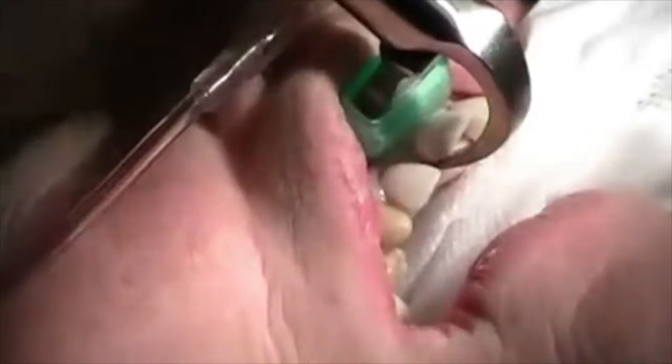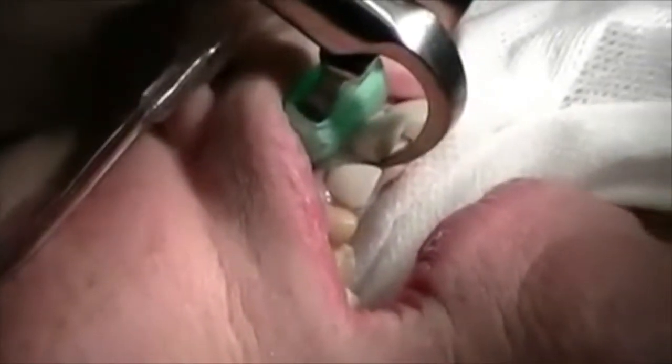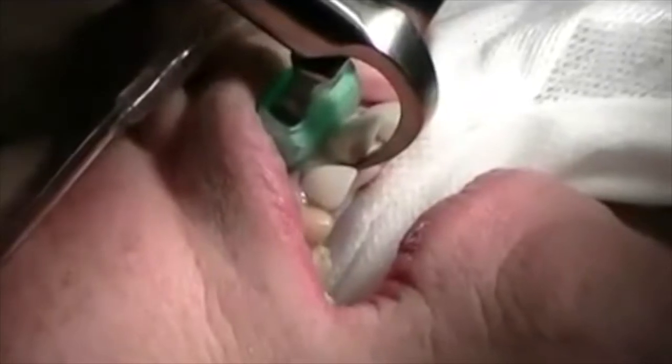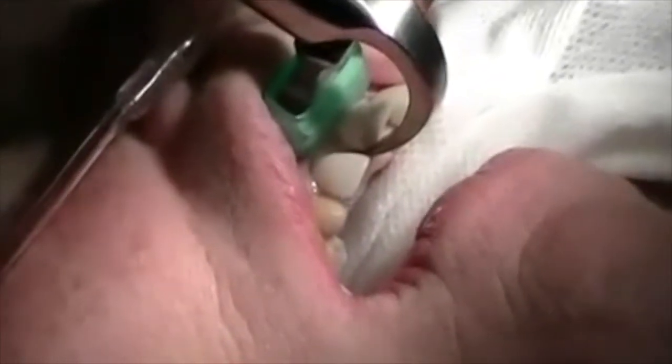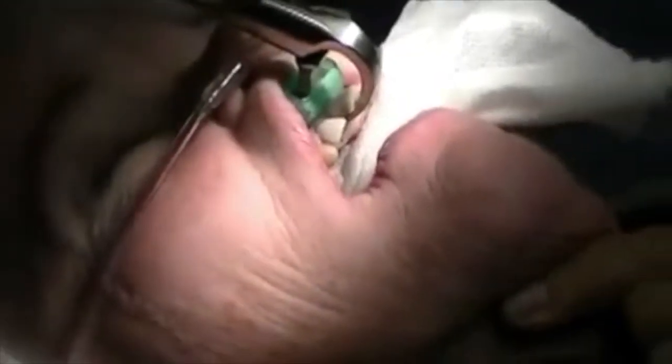So what I'm simply doing is engaging the lingual surface of the tooth, engaging the bumper onto the facial aspect. I'm only using a couple fingers and my thumb, and I'm simply rotating my wrist — rotating my wrist very, very slowly.